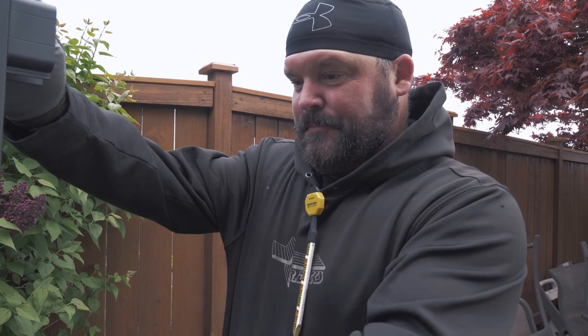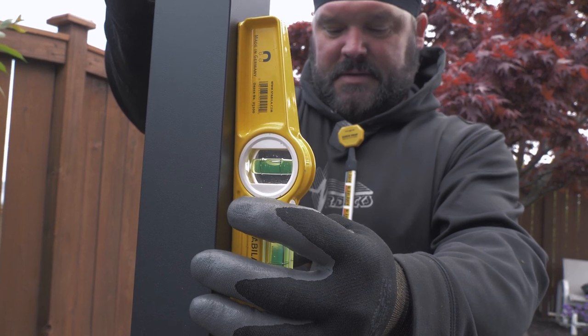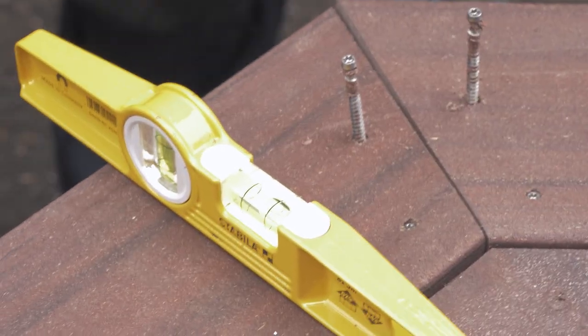We're working on somebody else's work, so their border that they put in is way out of level. If we put our post on their border as-is, it's a little bit out of level — in eight inches it's got to come up quite a bit. So instead of trying to shim the bottom of the post, I'm putting this board into level first. See how bad it is — it needs to come up to there, so that's what I'm doing right now. A little prep work.